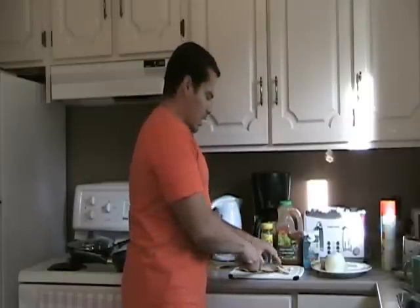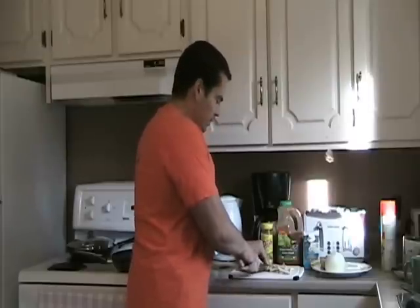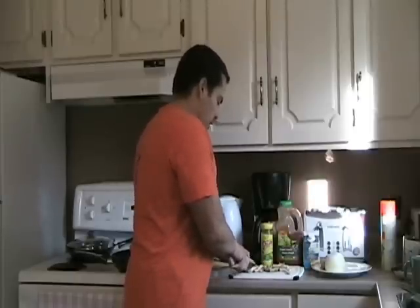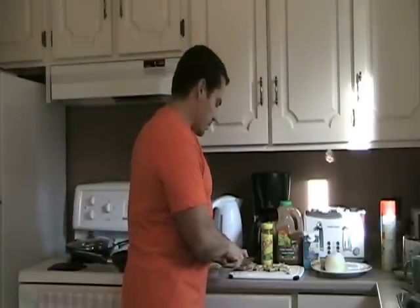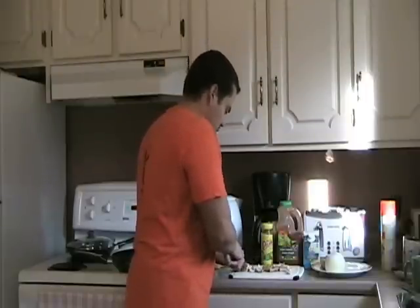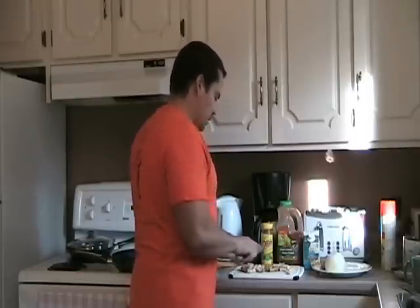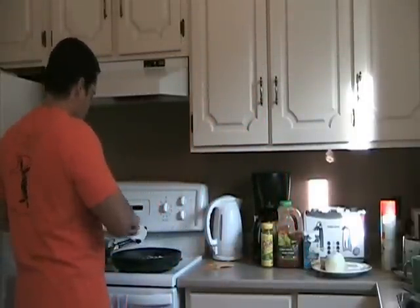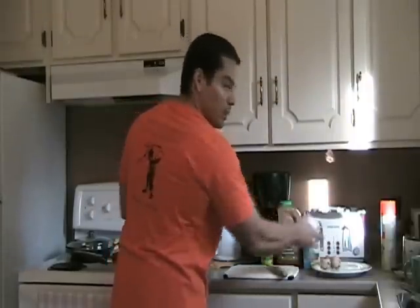This is a really tasty, high protein and low-carb meal. So you could have this any time — if you're on a low-carb diet you could have it, or you could combine it with some other foods like potatoes, yams, or rice for an off-season meal and have this as your protein. So I just put the chicken breast in and I'm going to chop up some onion.